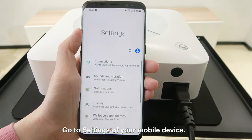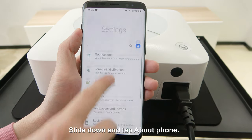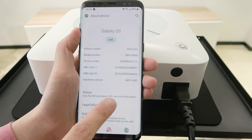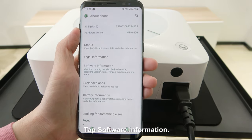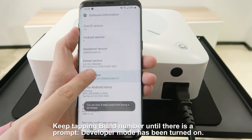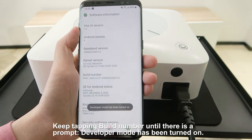Go to Settings of your mobile device. Slide down and tap About Phone. Tap Software Information. Keep tapping Build Number until there is a prompt — Developer Mode has been turned on.